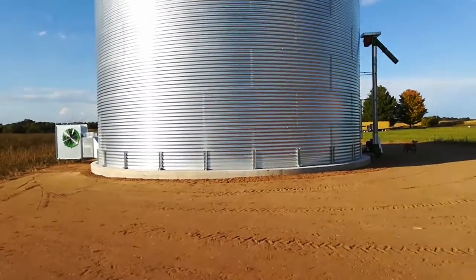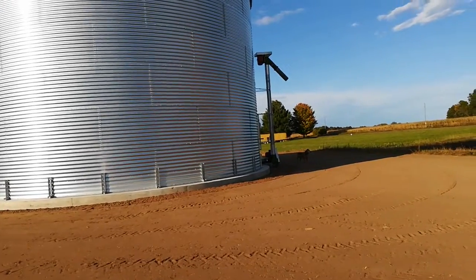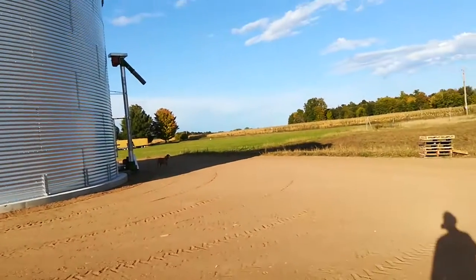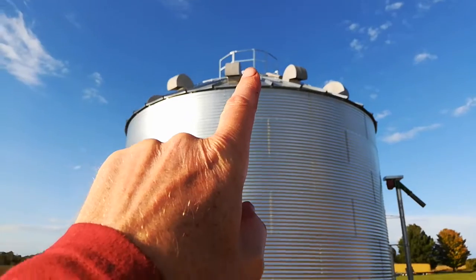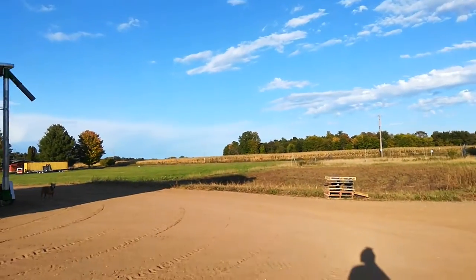My auger is supposed to be showing up maybe tomorrow — it's a 10 by 71-foot auger to get stuff up in the top. And there's an electric grain spreader too.